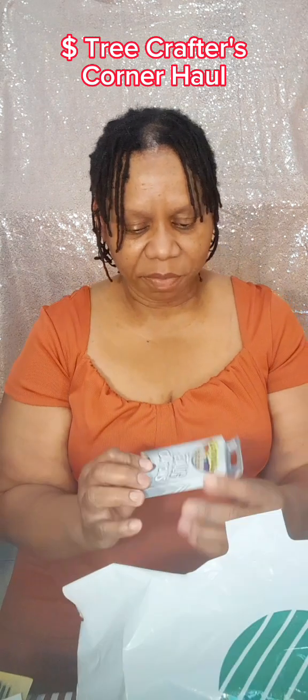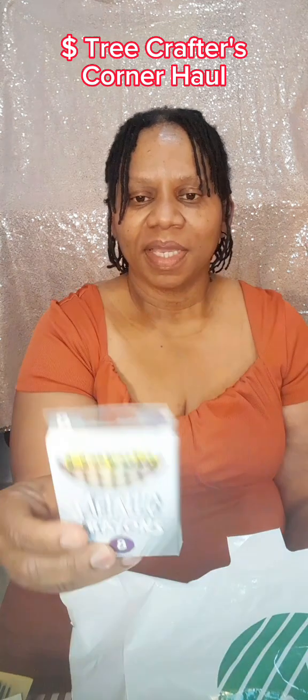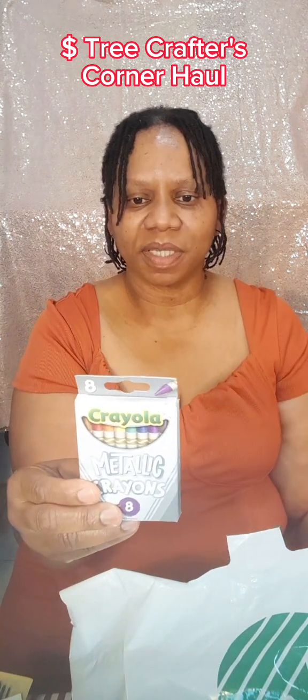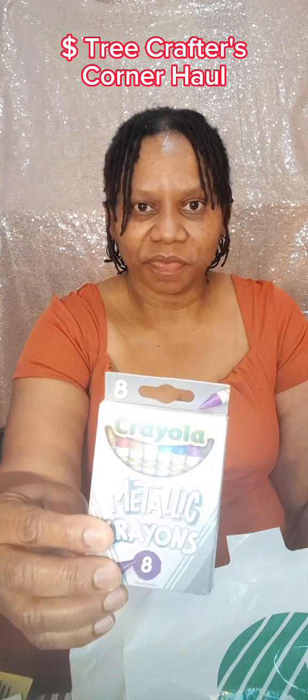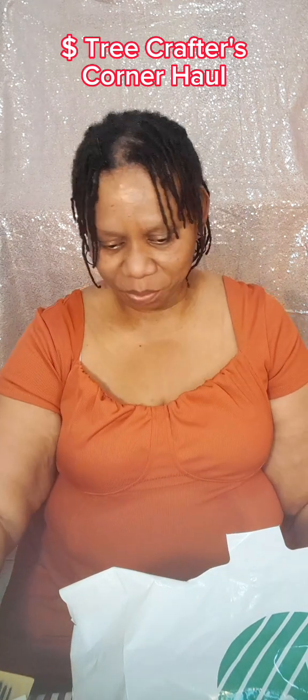I have some metallic crayons — first time seeing those. All different colors, eight colors on the back. I think I'm especially liking the gold and silver. Imagine doing a drawing with the gold and silver together — that would really look cool.